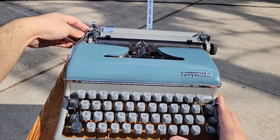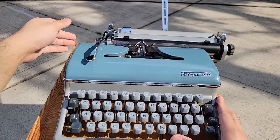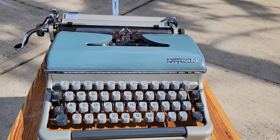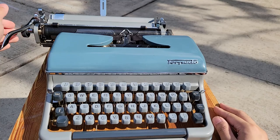So now you get nice and smooth carriage flicking, carriage turning — say if you're typing really fast and want to get the next line very quickly.